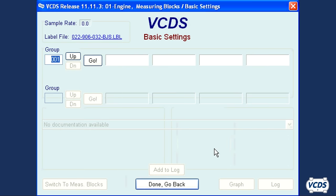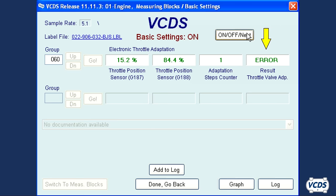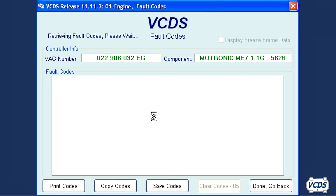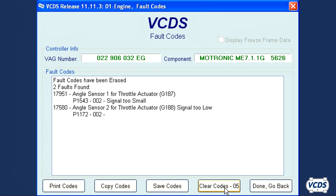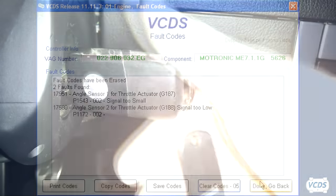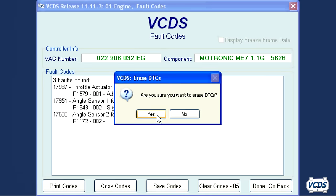Some vehicles may require an ignition cycle before the throttle body alignment can be performed or fault codes cleared. In this example, I had disconnected the throttle body wiring harness to induce these fault codes. I'm unable to clear the codes or perform the throttle body alignment. Once the ignition is cycled, then the throttle body alignment can be performed and the fault codes cleared out.